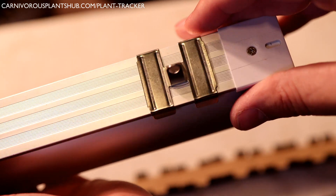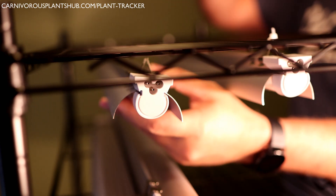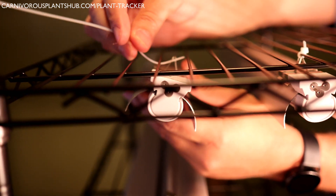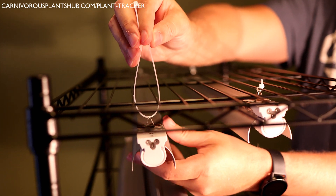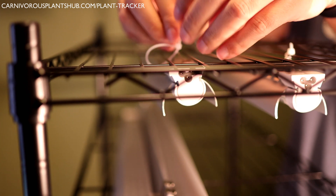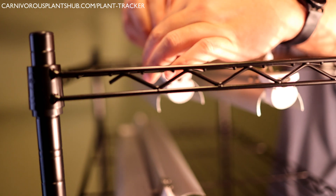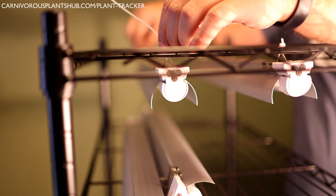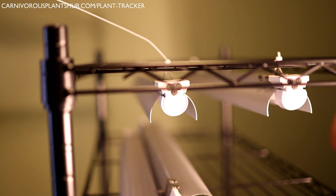Now that you have the reflectors and clips on top, it's time to attach the clips to the shelving with the included zip ties. This is much easier with two people, but you can do it yourself with a little patience. You simply thread the zip tie through the hole in the clip and the wire on the shelf. Make sure to count the wires so you don't put the light on crooked — I did this a couple of times and had to cut and redo it. Then just zip the tie down and your lights are up and ready to be plugged in. This method also allows you to move the lights back and forth along the shelf as needed.